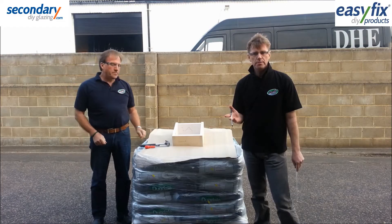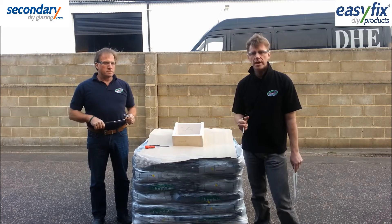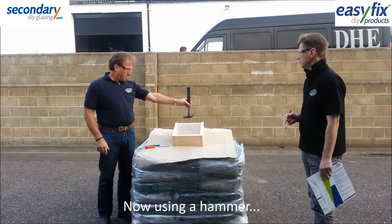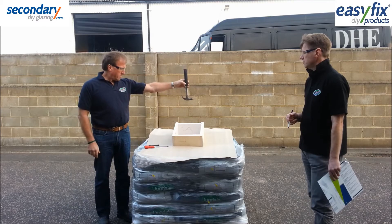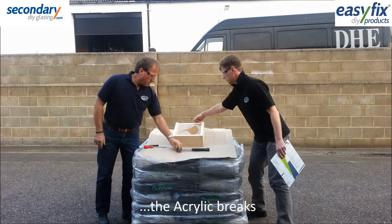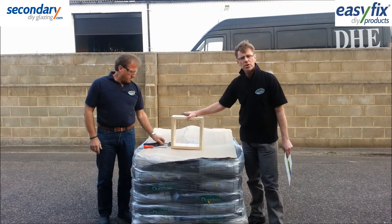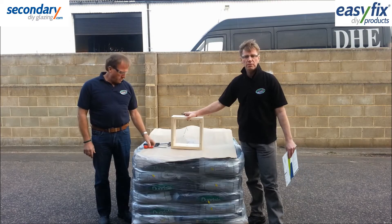Moving on to test 2, dropping a claw hammer and increasing the drop until the acrylic breaks. So 2mm acrylic has been broken by the claw hammer from about 12-15 inches.